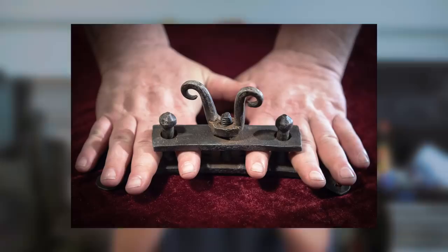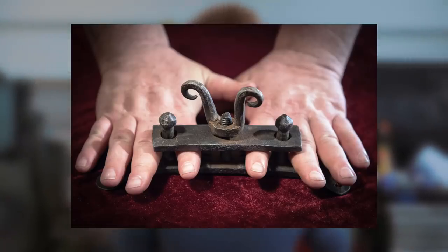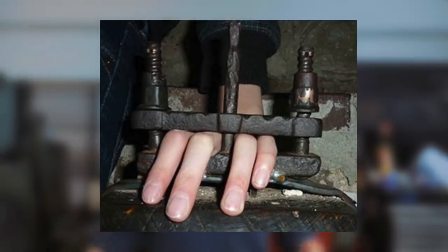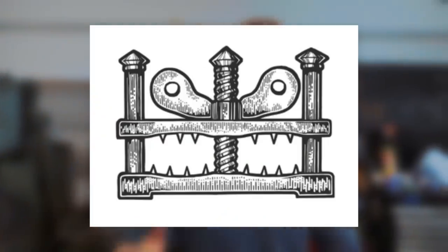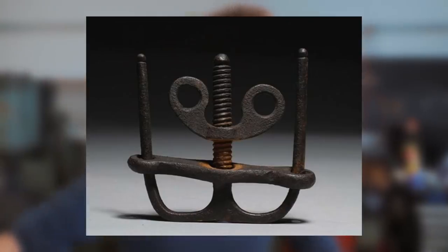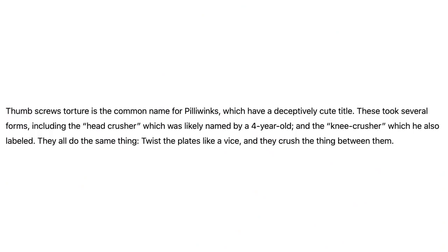It was a torture instrument that was first used in early modern Europe. The thumbs get put inside, the screw clamps it down, and it is painful. It can be used with thumbs, fingers, toes, everything. It sometimes had barbs to penetrate the nail bed and cause excruciating pain. Apparently thumbscrews can also be called pillywings, which is a wonderfully sweet name for something utterly disgusting. So let's make one.